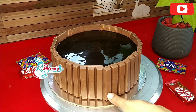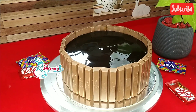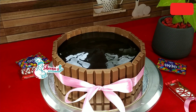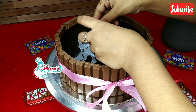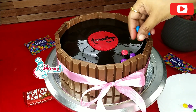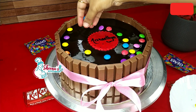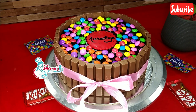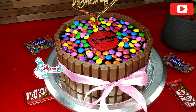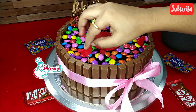The middle decoration will be done with piping. The color used is pink. Put a few Gems on the top. I have a few Gems on the customer's model on top. I will add a little heart decoration on top.